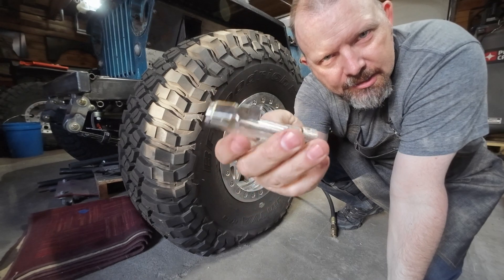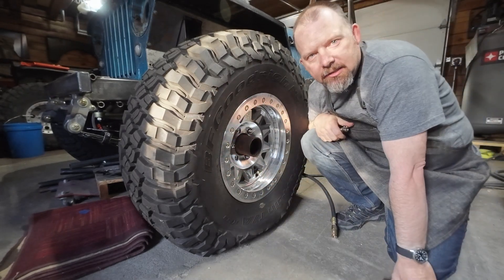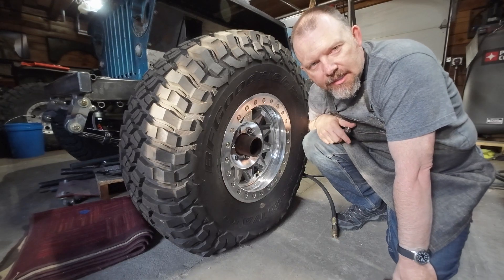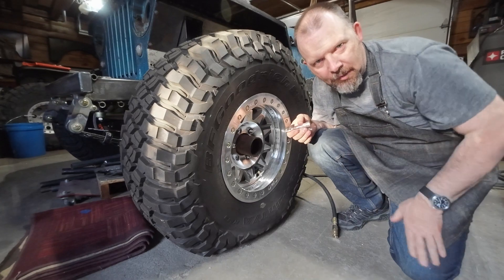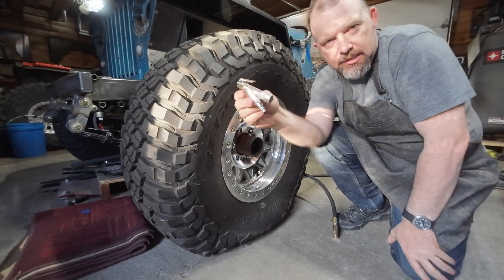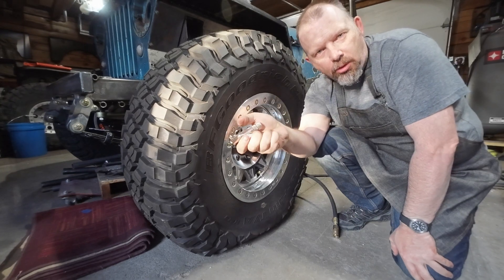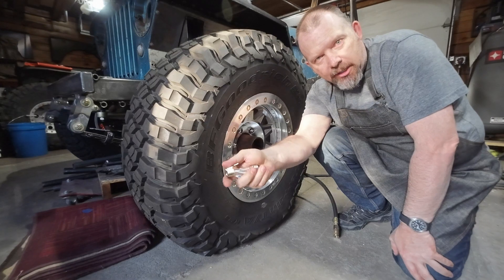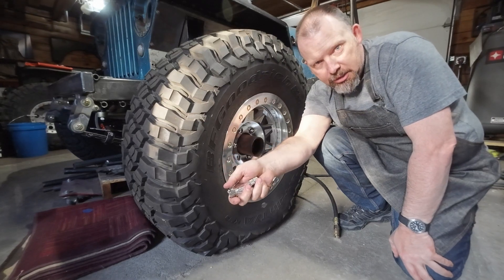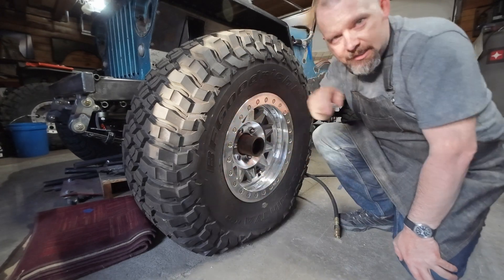We kind of see this similar technology on a lot of the market in deflators, where you attach it to the valve stem and then you can remove the core and it airs down the tire. This is the opposite — a very simple chuck, but it allows you to pull the core from the valve stem while you're airing up, which kind of sounds backwards from what you want.